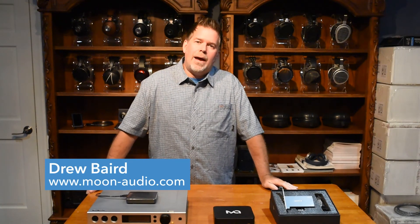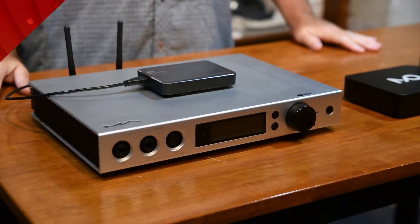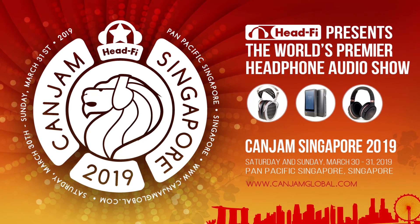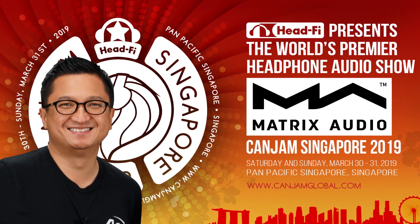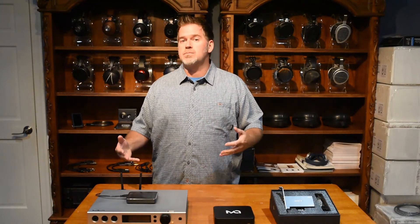Hey, this is Drew Baird from Moon Audio and I'm really excited today to talk about some new products from Matrix Audio. Back in the spring I ventured over to the Can Jam Singapore show. Jude Mancilla was gracious enough to give me a heads up on a couple of new really exciting products. He did a bunch of measurements and was amazed at the low noise floor that their products were providing.